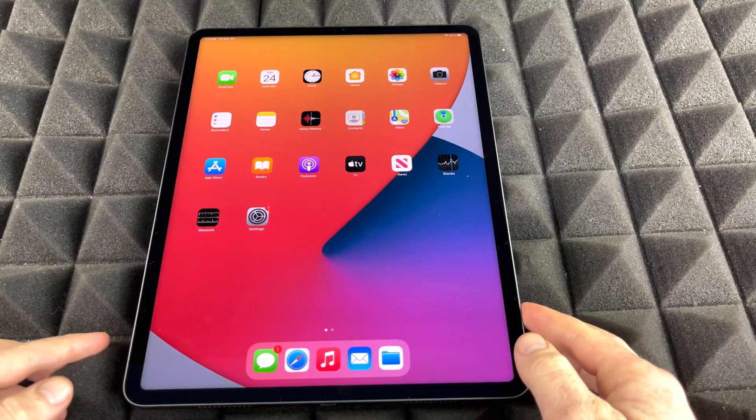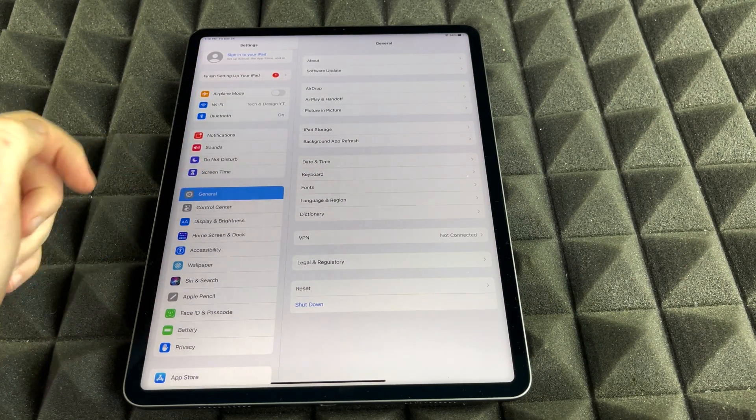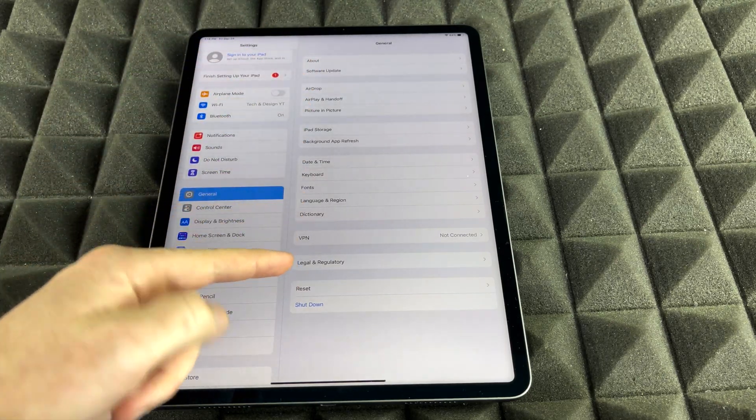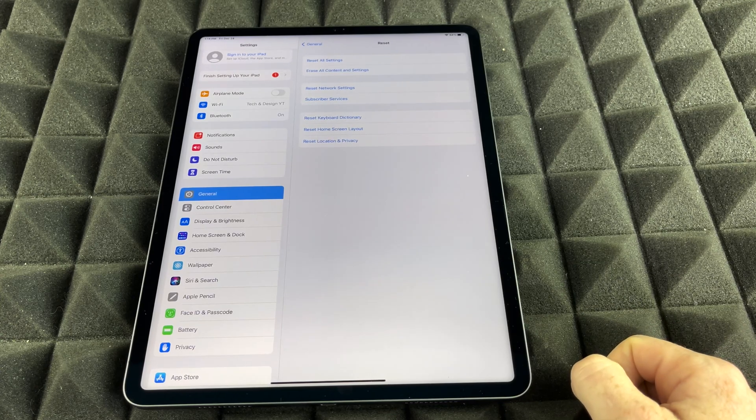Anyways, we're just going to get started. Go right into your Settings. Inside Settings, we're just going to see General — just tap on General. And then from here you're going to see all these options. Down here below you're going to see Reset. That's where we need to go — just go to Reset.